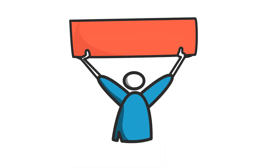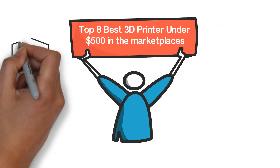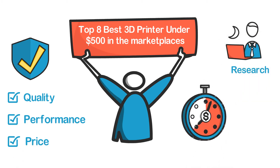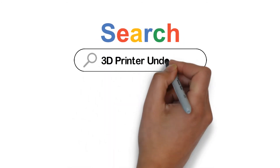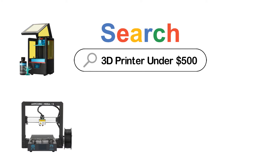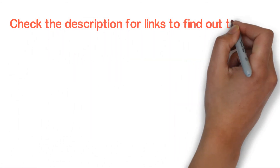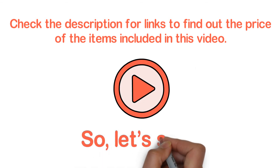In this video, we are going to show you the top 8 best 3D printers under $500 in the marketplace. We have selected them based on their quality, performance, and price. We've done sufficient research to find them. If you are trying to find out which 3D printer under $500 is the best, this is the video for you. Stay till the end — after watching, you can simply pick the right one. Check the description for links to find out the prices. Let's start.